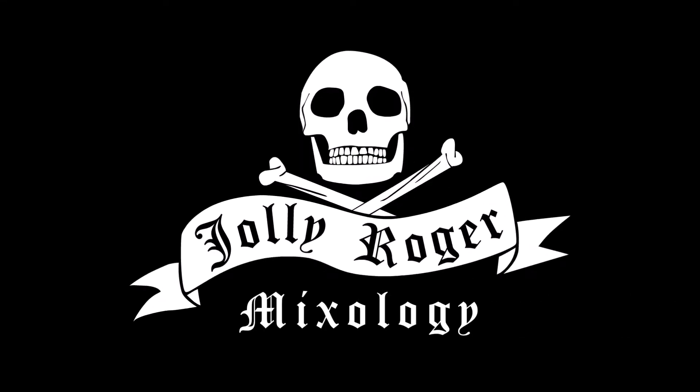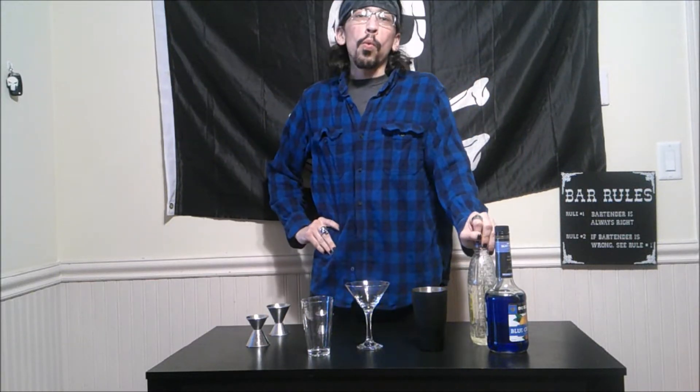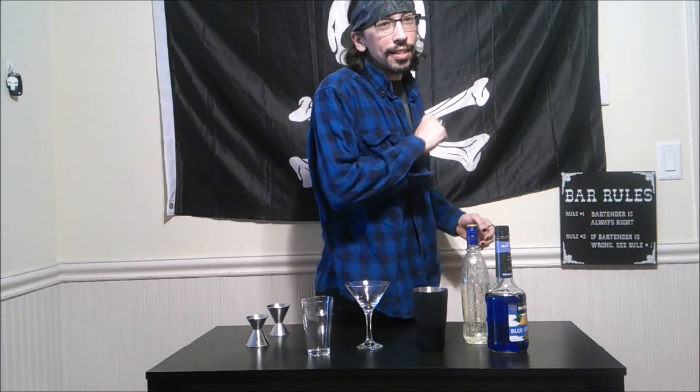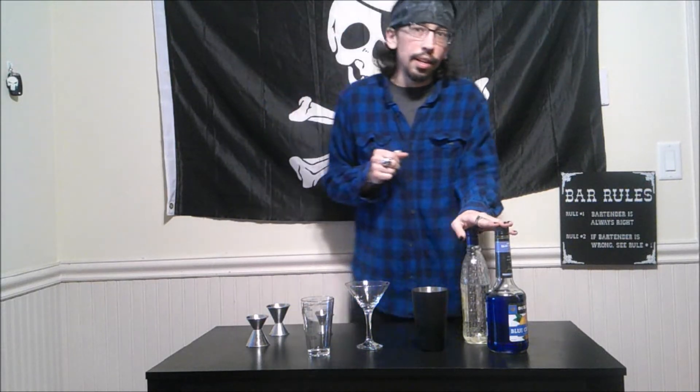Jolly Roger! What is up my rockstars, my name is Tanner and this is Jolly Roger Mixology. Today we are going to ask the question: why did Cinderella wait for the ball and why did she miss her curfew? Because she got a glass slipper — and this is the drink we are making today, known as the Glass Slipper.